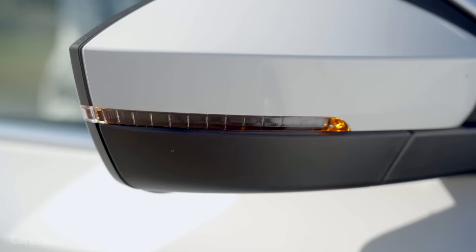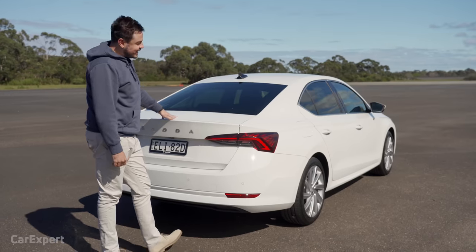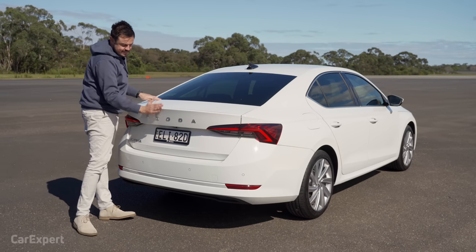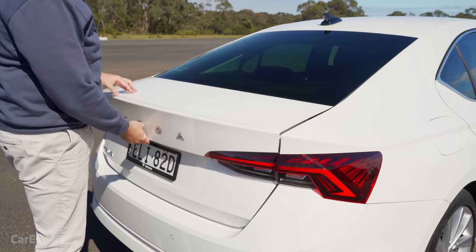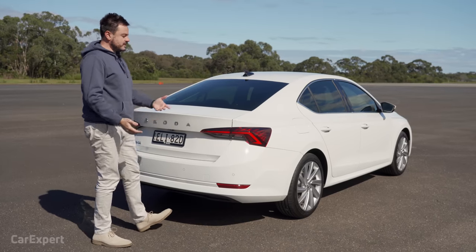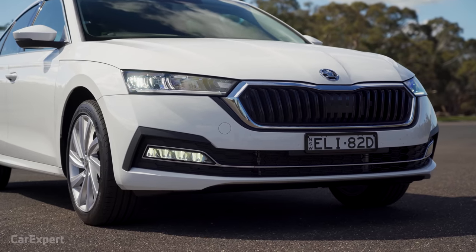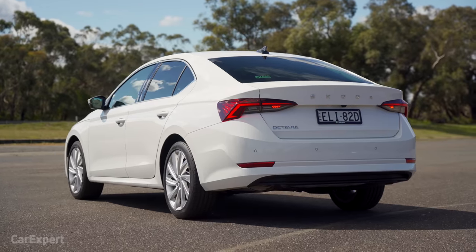Up the top you have an indicator built into the wing mirror, privacy glass, and a shark fin antenna. Around the back you have LED taillights. It looks like a sedan because of that boot profile, but this is actually a liftback — slightly different from some other vehicles in this segment. You can get this as a wagon as well for slightly more, so you have a lot of options. I think it's a pretty smart-looking car.